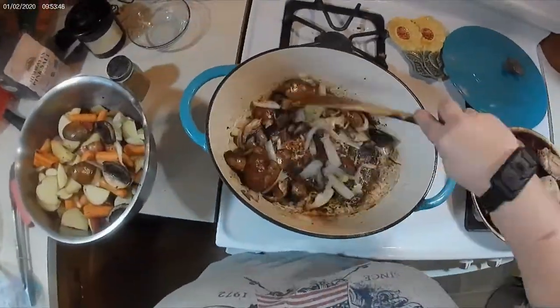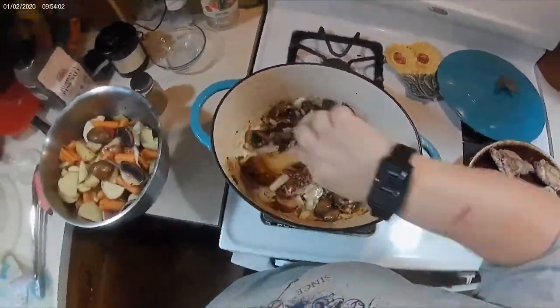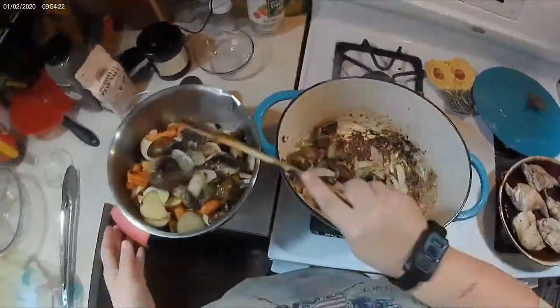Then I added my tomato paste — which really wasn't tomato paste, it was sofrito because I didn't have any tomato paste, but I made do with it.